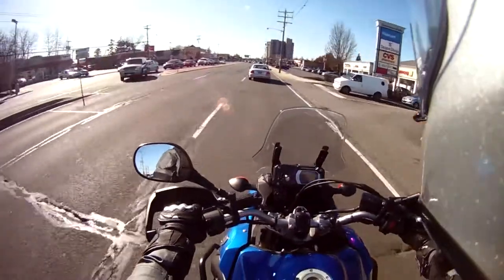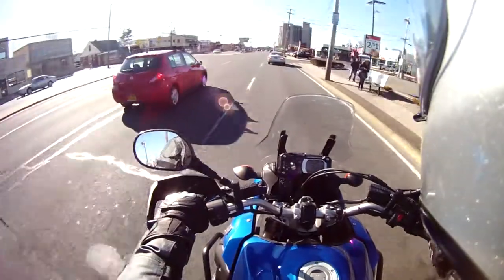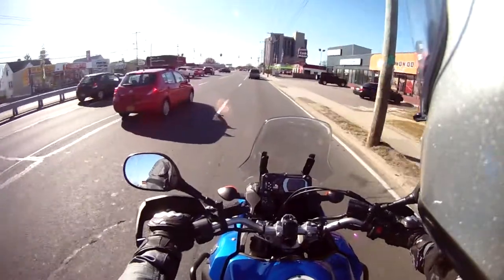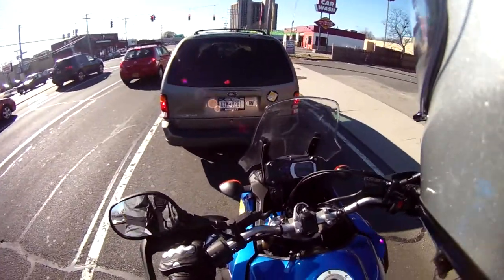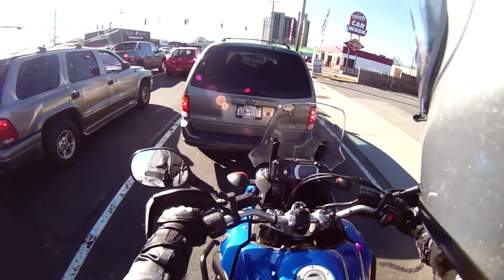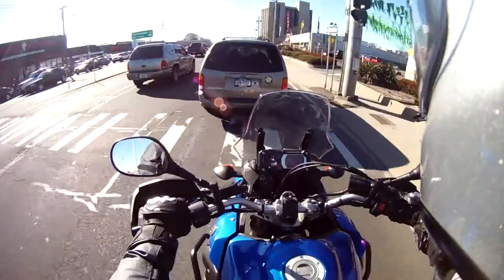I've seen a couple of videos where people say they have their microphone by their eye inside the helmet — I don't really think that's too possible with this helmet. If anybody has any ideas, I'd like to know, because I've done a test ride on the highway and I'm not really a fan of the noise. It's inevitable with the current setup, but I'm trying to find something a little bit better. I think if I drop the sensitivity down to one, that'll really help.